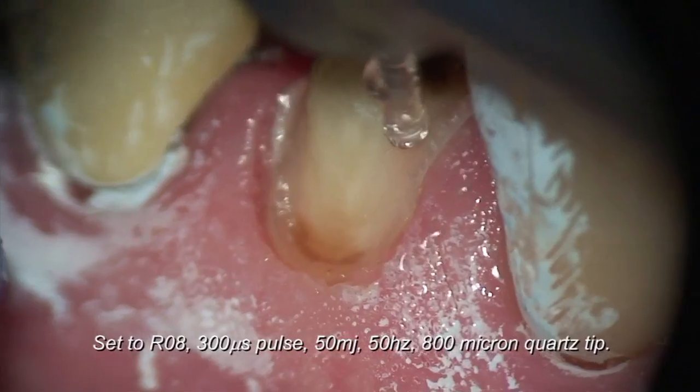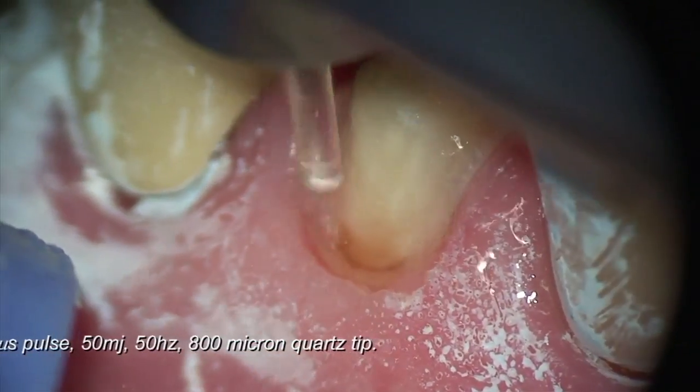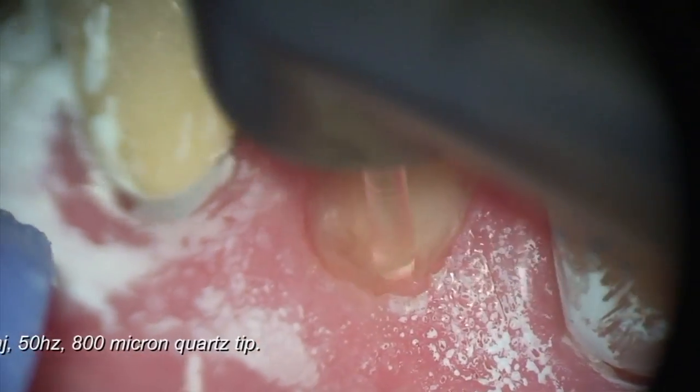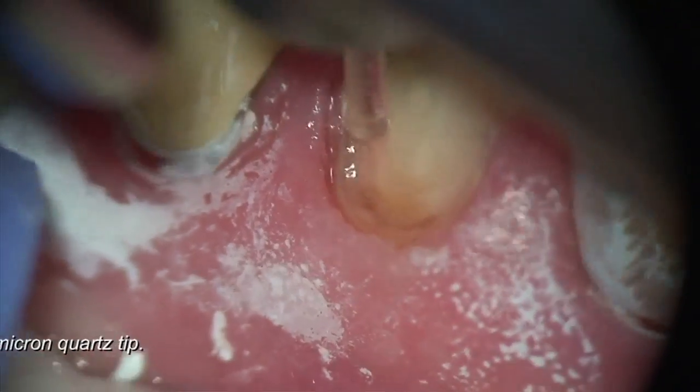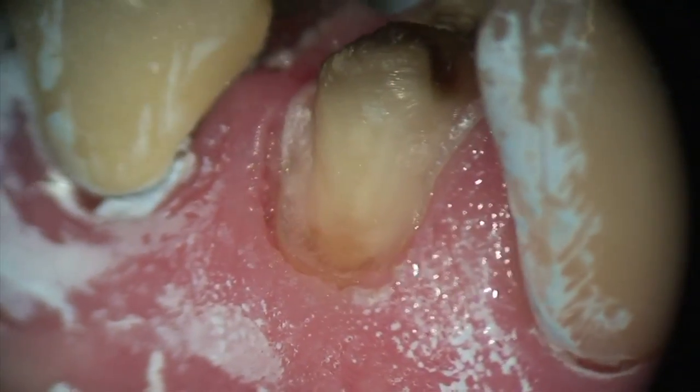Setting the laser at a very high hertz or repetition rate, I'm able to smooth the margin very easily and very efficiently, without having to take and put a handpiece in. Patients like the fact that I use the laser instead of the drill in this case. It's very simple, and we teach you how to do this in training.